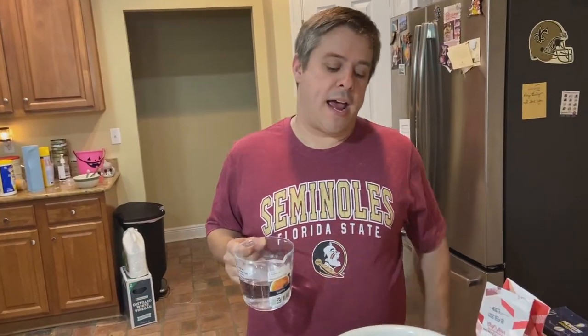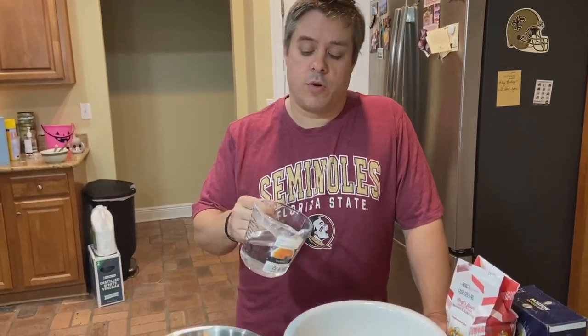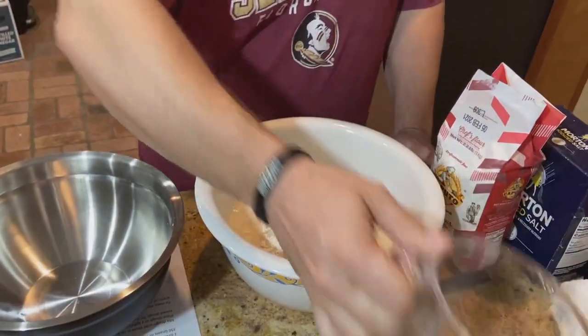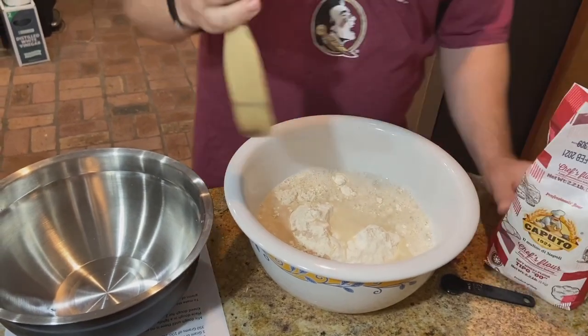We're at about 108 degrees, so we need to come down just a little bit. We don't want the water too hot. It came down to about 104 so we're gonna go ahead and dump it into the bowl. We'll start mixing with a spoon, but I'm gonna have to get in there with my hands in just a minute.